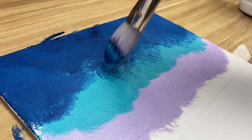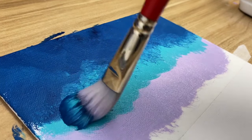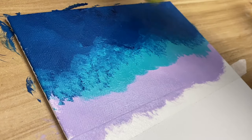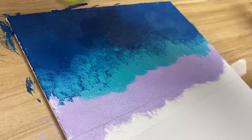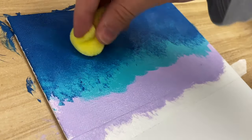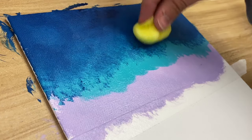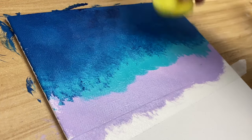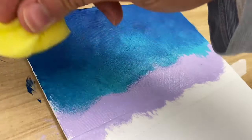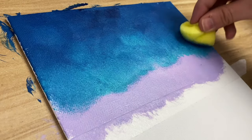I'm also just poking at the turquoise I added before, so when I blend it in with the sponge it'll be a bit smoother. Now we're going to get a sponge and start blending. Don't worry if you overlap — it doesn't matter because we're going to add more color later on.